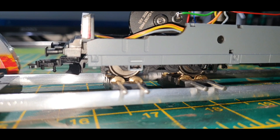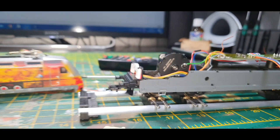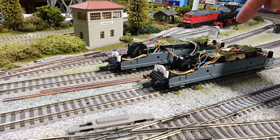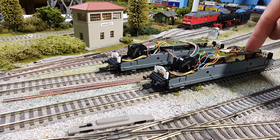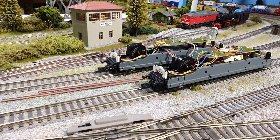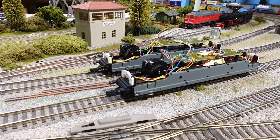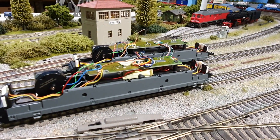Now on speed step 2 — that is so smooth. Going to compare that now with the Lenz one. So this one's got the ESU decoder with the coreless motor settings, and that's the Lenz Standard Plus, which I thought worked quite well. But now I put them side by side, working both on the same address — you can see a difference there.